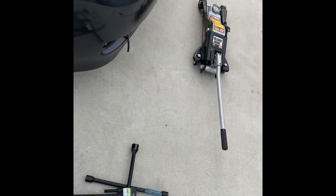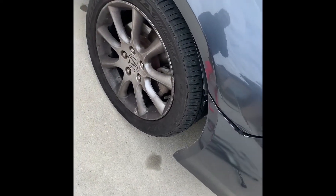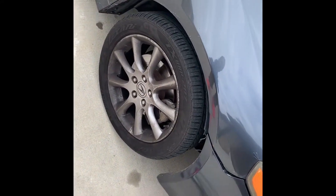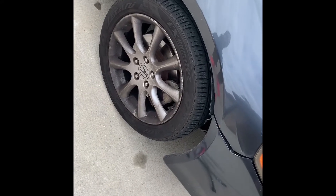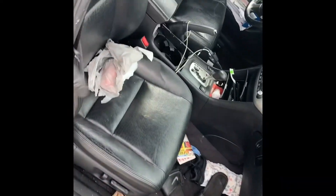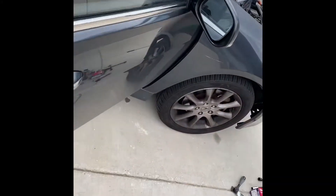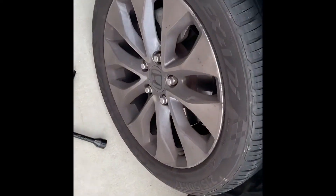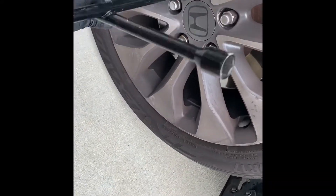I'm gonna take both front wheels off — I'm gonna jack the car up and then we'll get straight into it. Bear with me and I'll give you all the instructions on how to get it done. When jacking the car up in the driveway you're most likely going to be on a slope, so always remember to pull the handbrake up to lock the back wheels from the car rolling back.